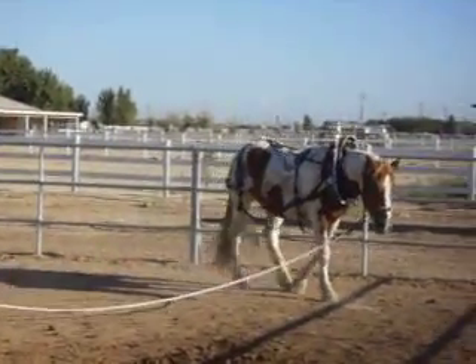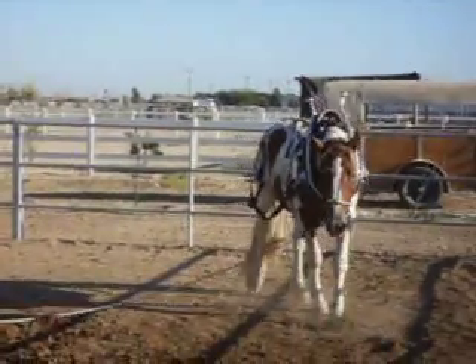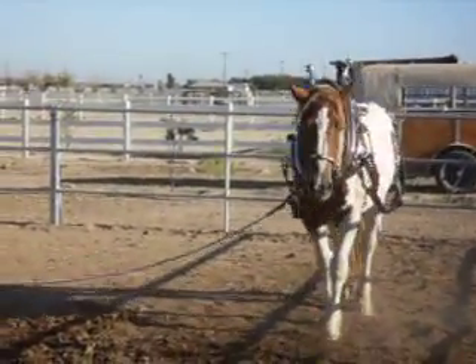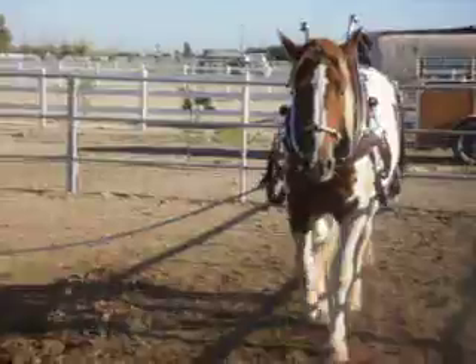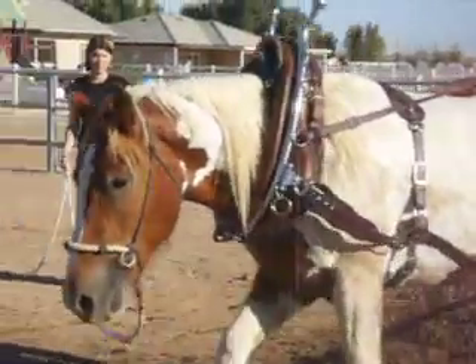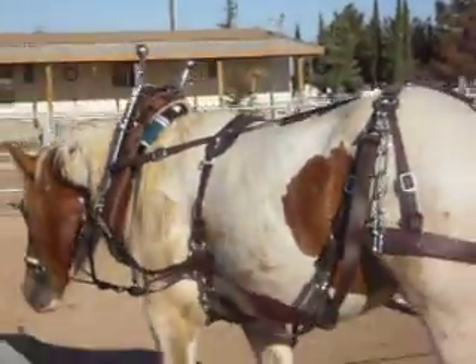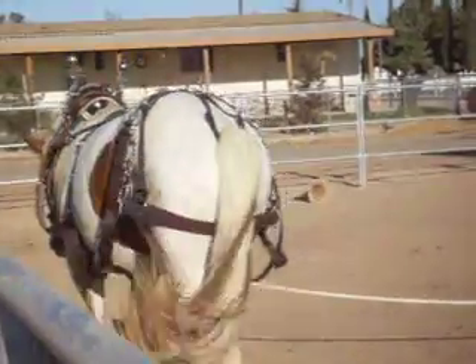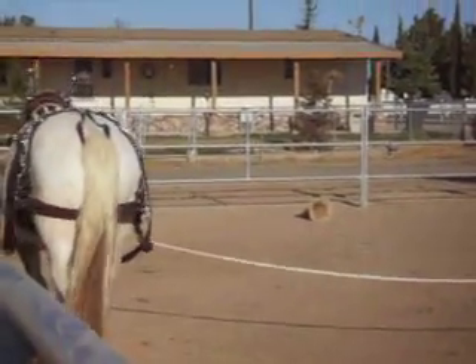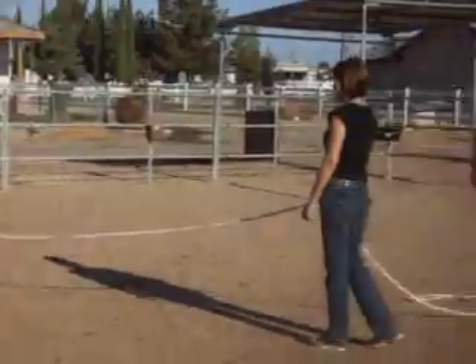Here's Muffin with his harness on again - this is the second time he's had his harness on. We did have to put a blanket up underneath his collar and hames to give it a lift, and we adjusted the hames a little bit better this time. You can see how filthy Muffin is, and he's staying nice and calm.